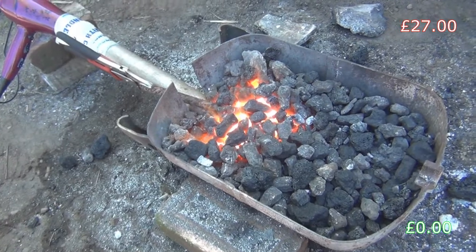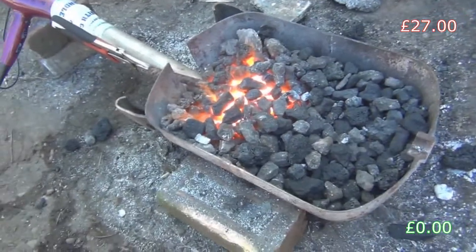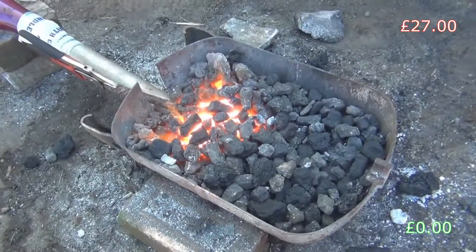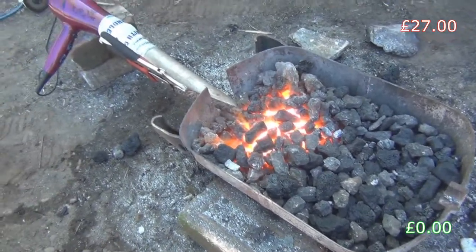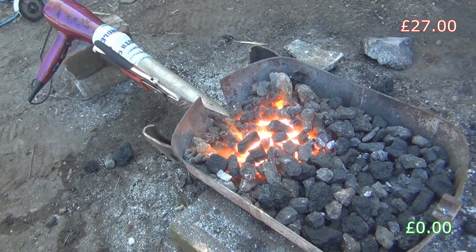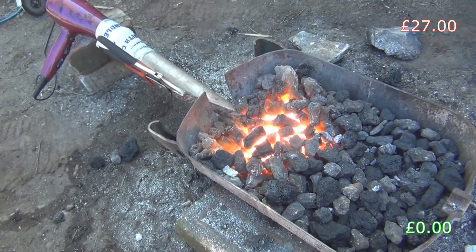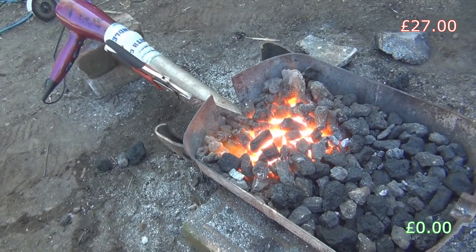We've lost the end of our pipe - I think the pipe has melted into the bottom of the forge somewhere, which is obvious really because it's a piece of steel stuck in the end of a forge that's been running for hours. We saw what happened to those other pieces of steel, so I'm guessing we're going to have to think of a more long-term solution to the air pipe. I'll get back to you on that one.